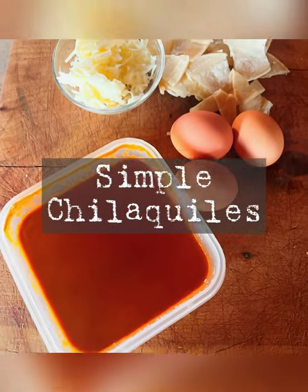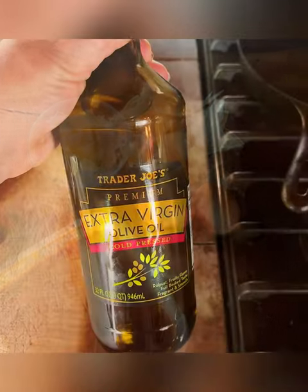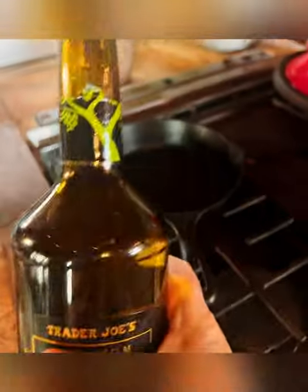What to do when you have leftover salsa or chili sauce and tortilla chips? Make chilaquiles.